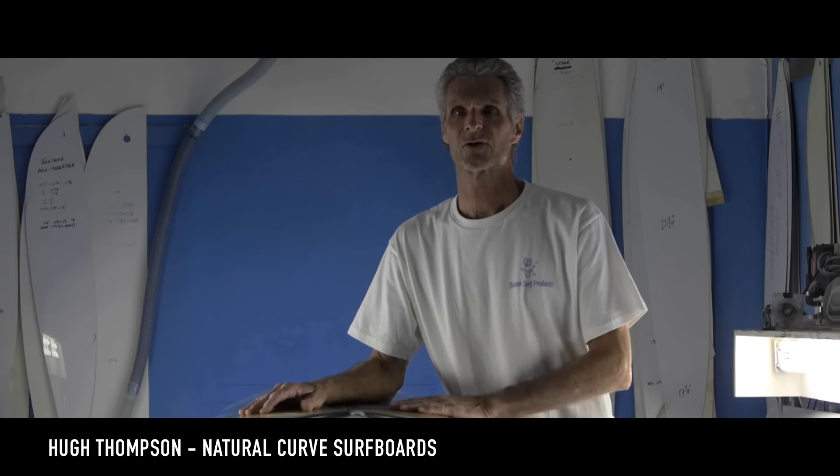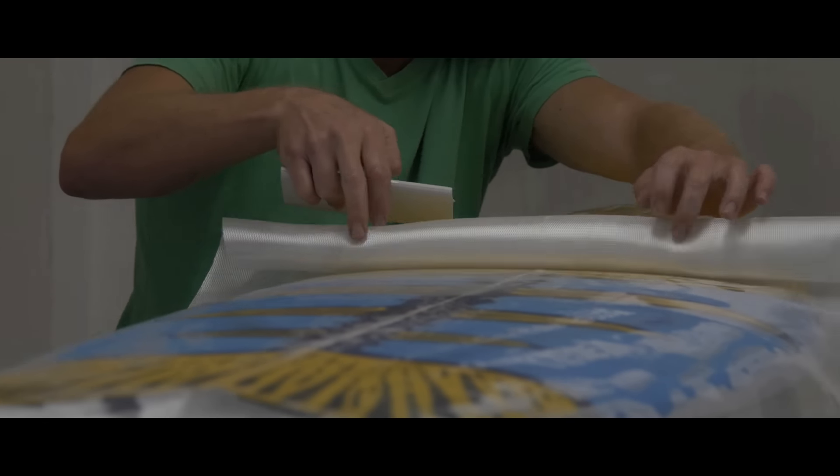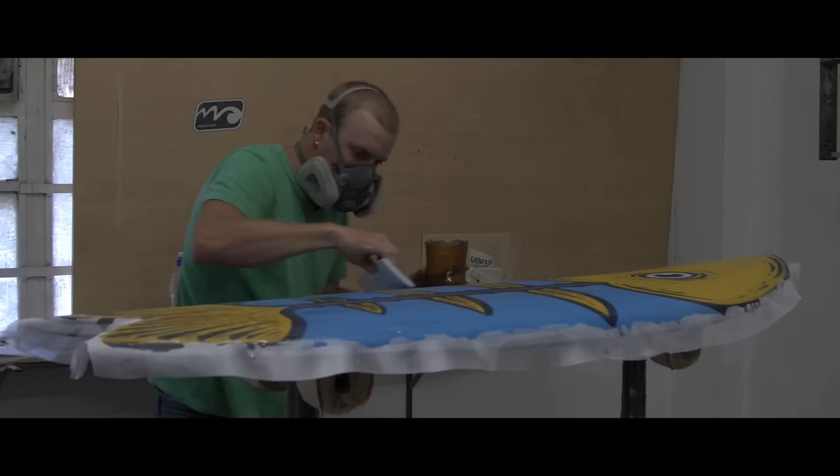Zigzag Magazine, in collaboration with John Dorries, asked me to share five boards for the Pass the Fish campaign. The five boards we've done for Zigzag Magazine are all full volume, nice retro-y kind of boards, boards that are easy to paddle, easy to ride.